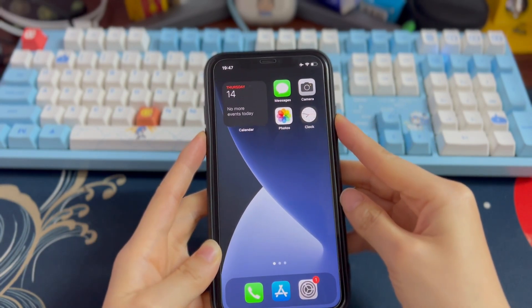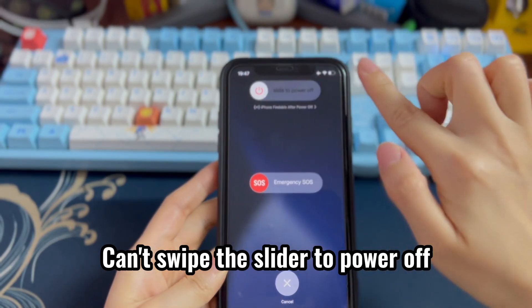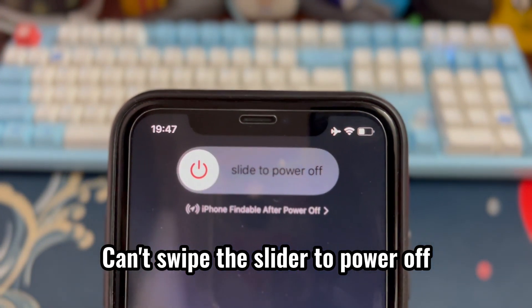Or, you see the red power off slider but you can't swipe it because the screen is frozen or not responding. Worry not — we're here to help you fix iPhone XR that won't turn off.